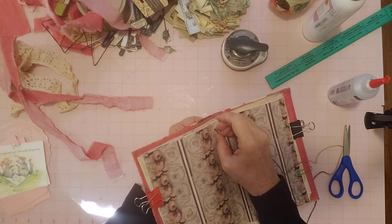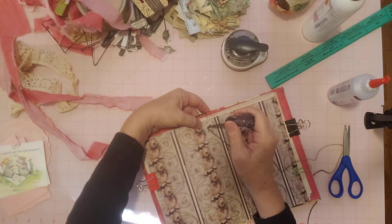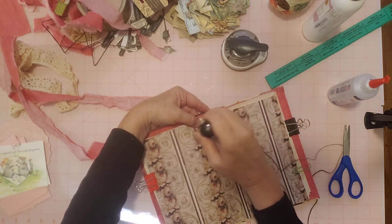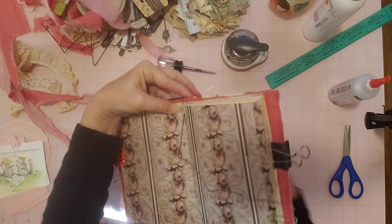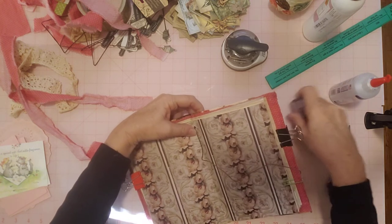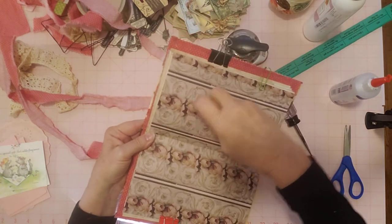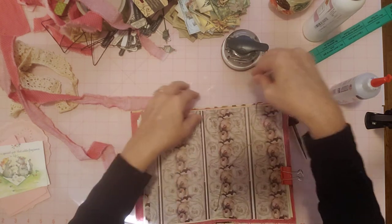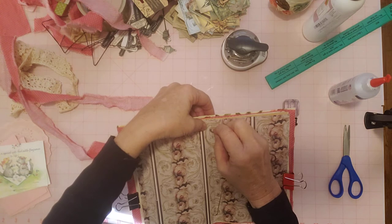I have my awl here if I need help poking things through. I took my other nice skinny awl to Florida and I thought I'd put it away, but I went to look for it before this video and it's not where it's supposed to be — so after this video I'm going to do a little cleaning up to find it. So let's see if I can get the cord through there enough to pull it through. There's one end of the cord. I have wax cord and this is just unwaxed cord that I use for beading and tassels.